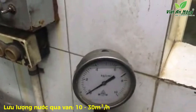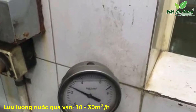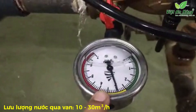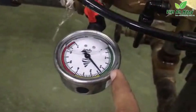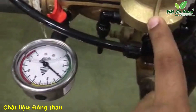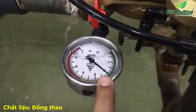We'll increase the pressure to about three bars. We have preset the pilot at two bar, which is why the downstream pressure is two bar. Now we'll increase the pressure to about six bar.